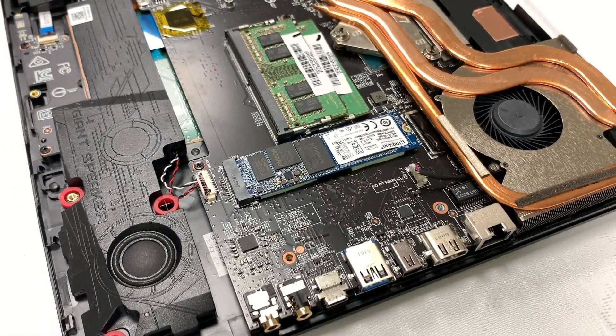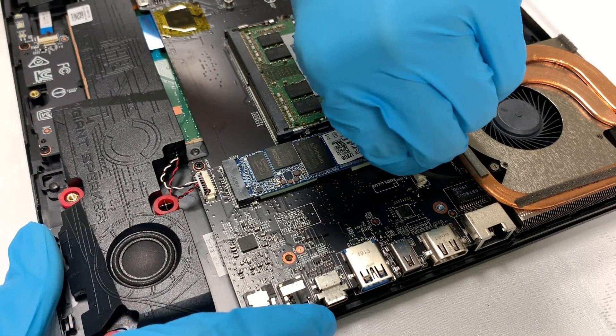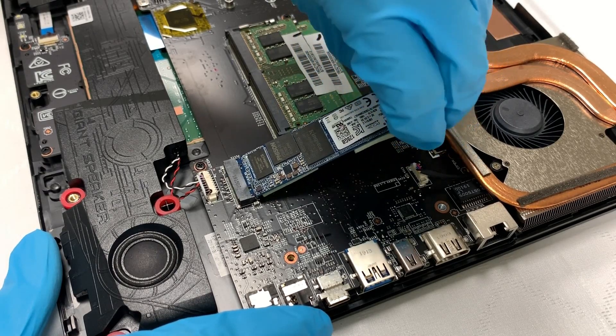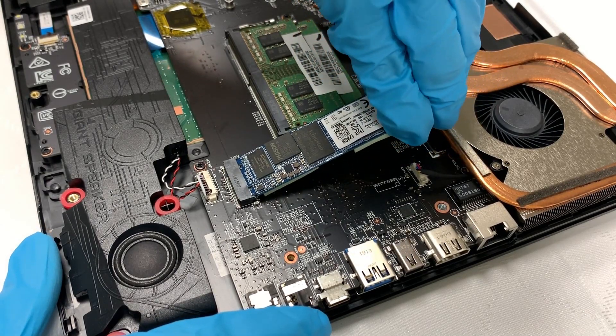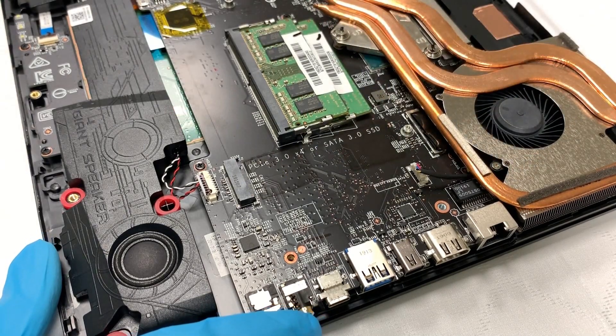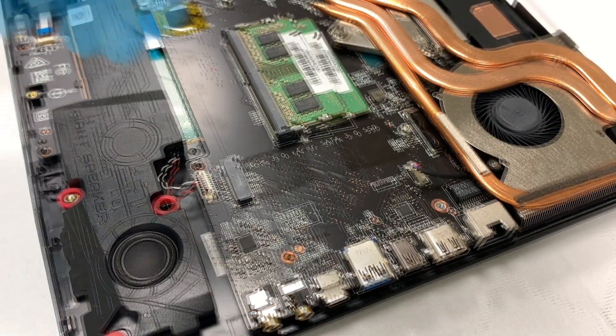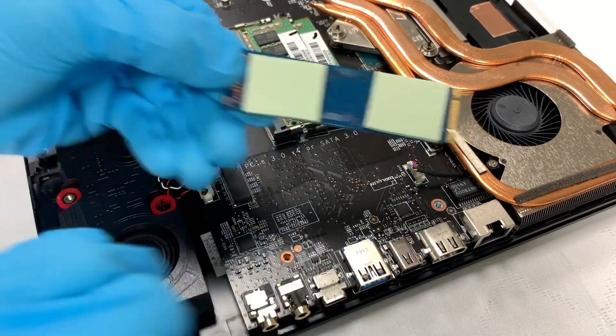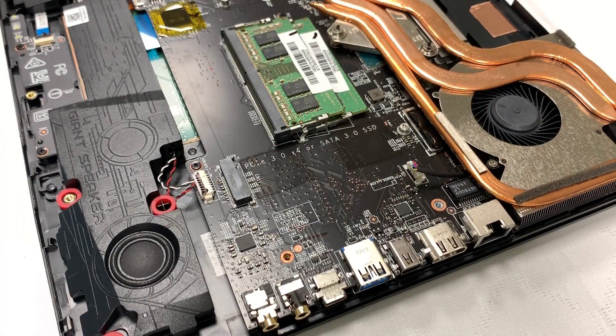This model has one SSD slot. After the screw is removed, unplug the SSD at an angle of about 45 degrees. Check if the thermal pad is attached properly on the side that touches the motherboard.